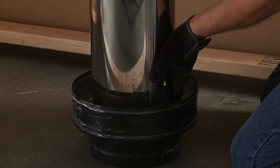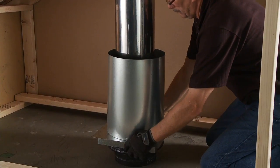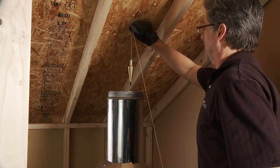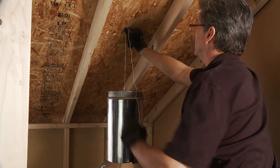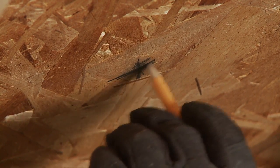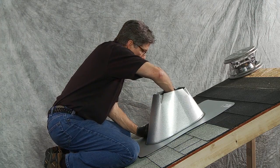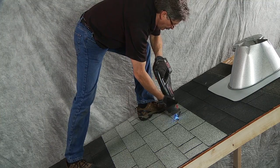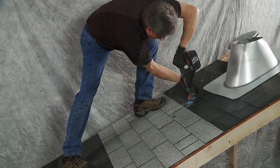Now, from the attic, attach a chimney pipe to the thimble and install the attic insulation shield with collar over the chimney pipe. Using a plumb bob, locate the center of the chimney pipe and mark the roof where an initial pilot hole will be drilled. Drill the pilot hole through the roof. Then, up on the roof, using a storm shield as a guide, draw the diameter of the hole you will be cutting through the roof. Remember, never cut through roof rafters. Insert the saw into the pilot hole and slowly begin cutting the hole in the roof, enlarging the hole as you cut.